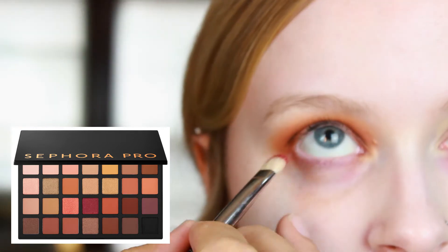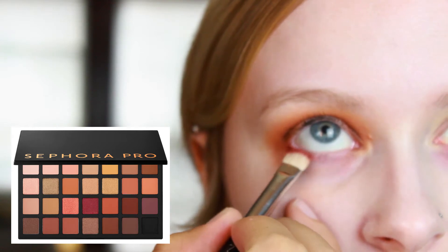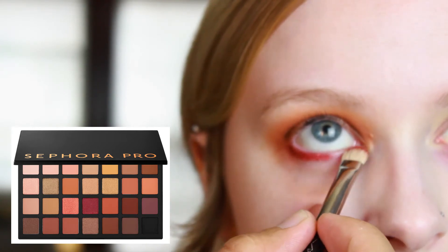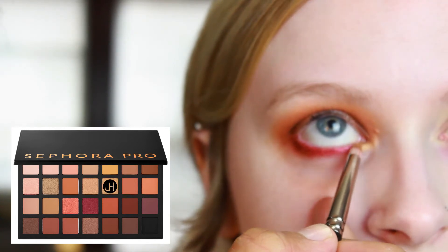With a fresh MAC 239 we're going across the bottom with the shade "Brick" — it's a really nice frosty burgundy shade — and we're just going to take that and smoke out the lower lash line. Then we swap to a MAC 219 and go in with the shade "Bronze" to punch up a little gold moment in the corner.